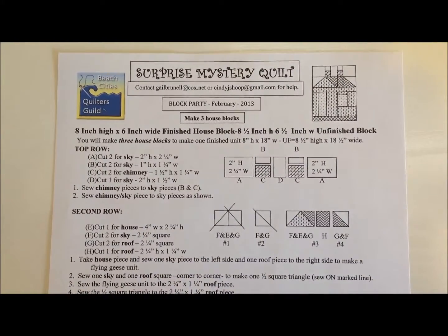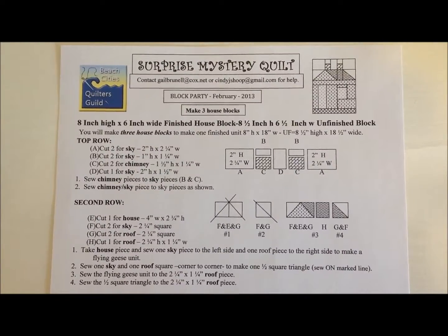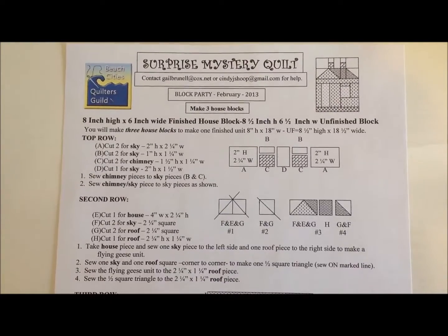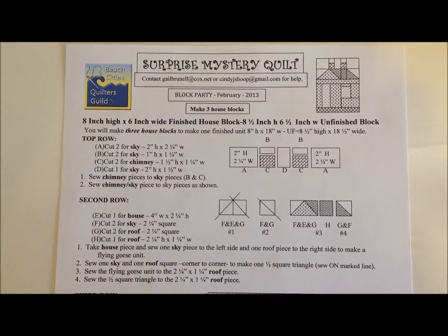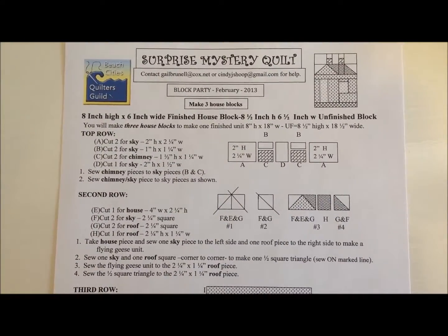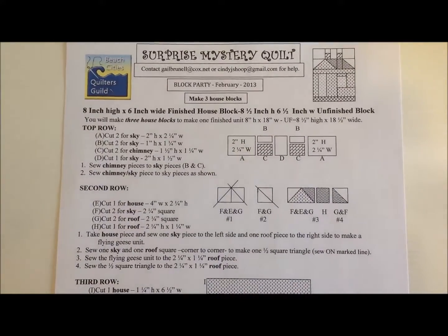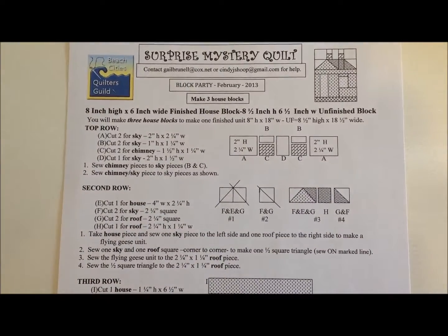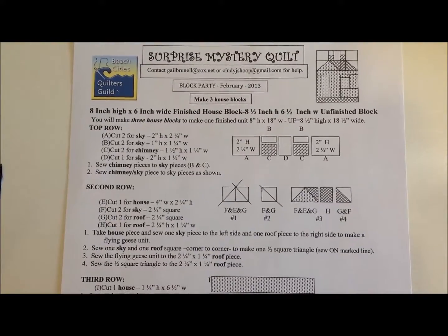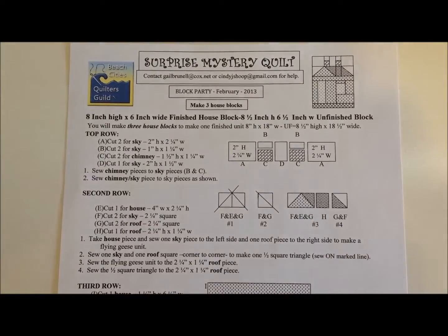In February, we're going to do the house block. You will make three blocks. If you choose to, you could have one block in the center and two side blocks that are blank, or two blocks and one in the center that is blank. As long as you make one of the house blocks, that will count as the piece, but you will need to make it a total of 8½ by 6½ inches for each block. That will be 8½ by 18½ when you're finished with the entire row of blocks.